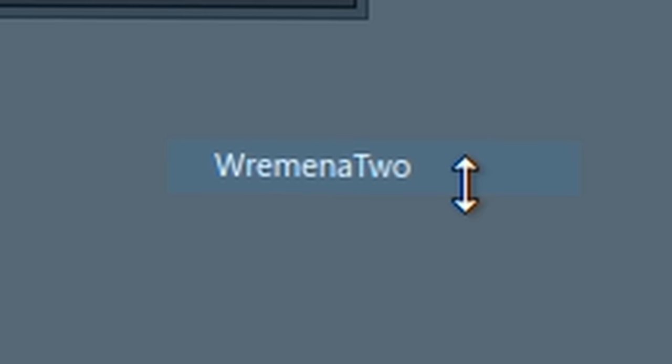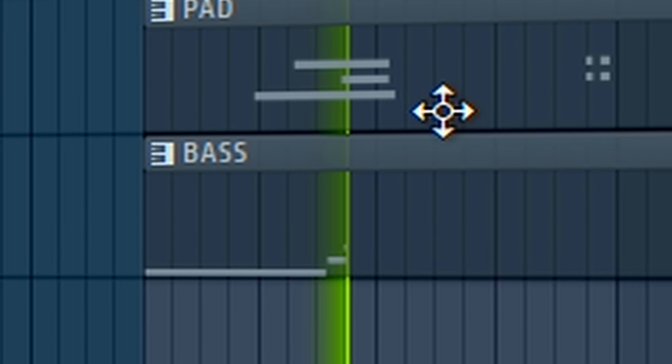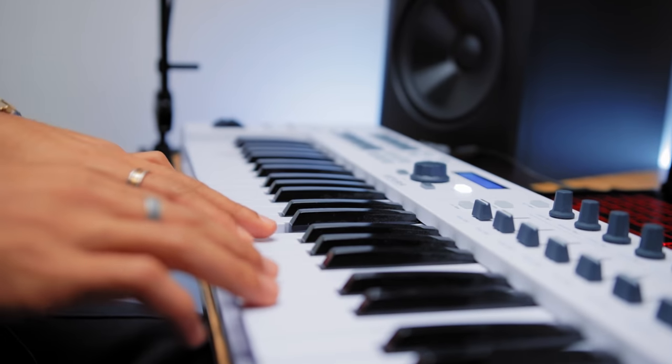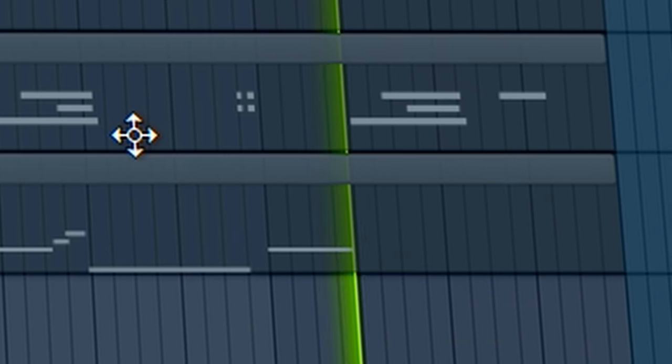Alright, let's add some bass - Remina 2. Happy with that. Nice bass, nice pad. Got the guitar, got the percussion stuff. I think it's just literally a little vocal chop that needs to go over this, and then I think we're done with the sample.